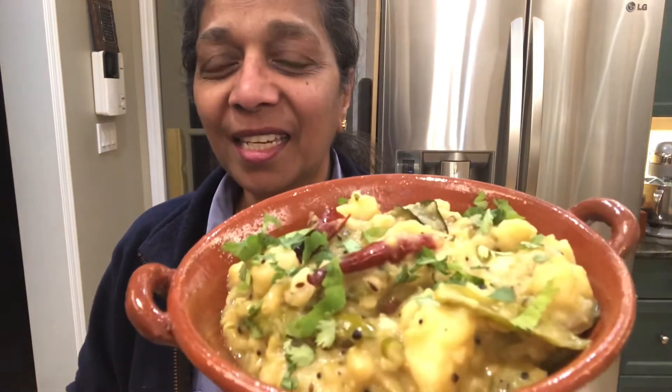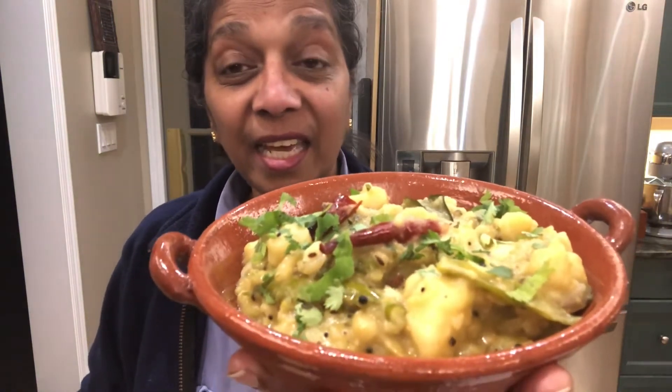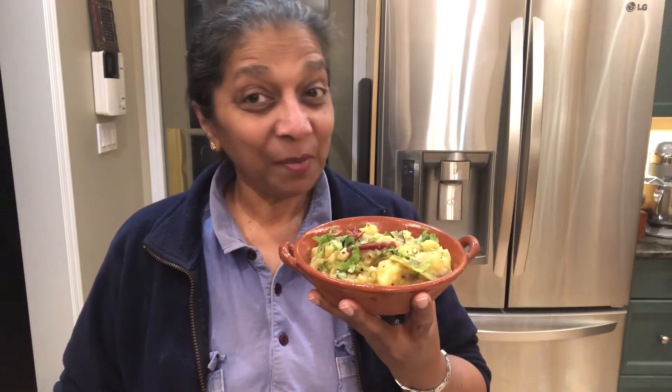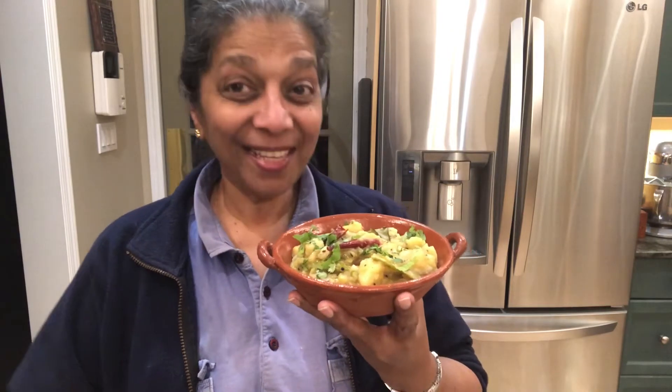Thank you very much to all the supporters who have been supporting me, please continue doing it. We'll go step by step on how we do it. I've already made it and here it is — it's so tasty, I just tasted it and it's really wonderful. Please try it, make it, and let me know how it comes out. Have a wonderful day!